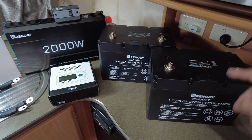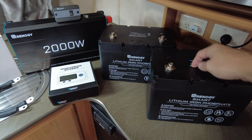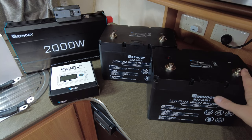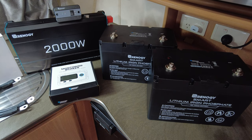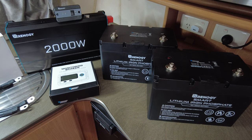Just quickly about the products we're using. We've got a couple of 100 amp hour lithium iron phosphate batteries from Renogy — about 10 and a half kilos in total. They've got a maximum discharge current of 100 amps, so combined you've got 200 amp hours of discharge, which is enough for the 2000 watt inverter.